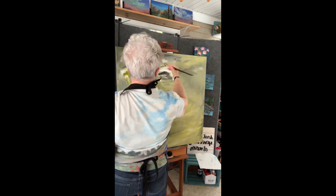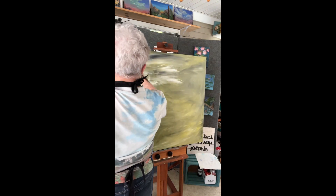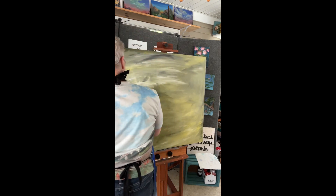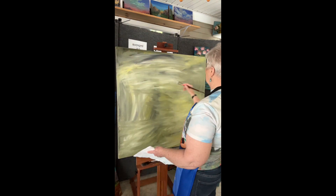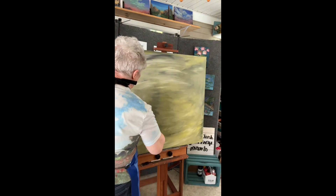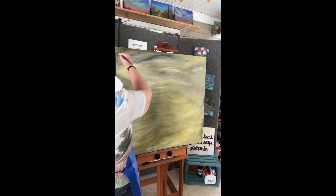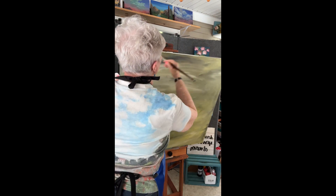If you enjoyed this, please give it a thumbs up and subscribe to my channel. I'll leave a link in the description for a free printable beginners painting bundle that will help any beginning artist with information you might find hard to find otherwise. Leave a comment on how you tone a canvas or what you would like to learn next.